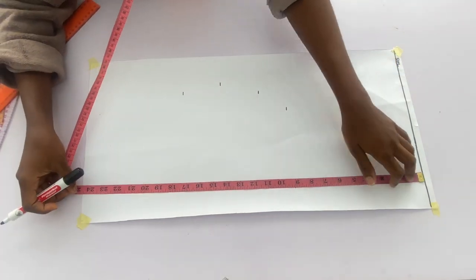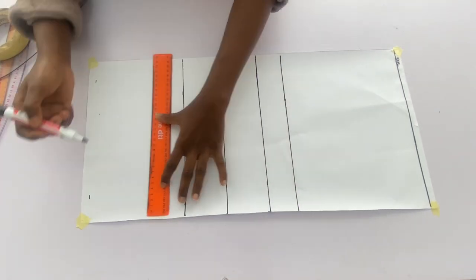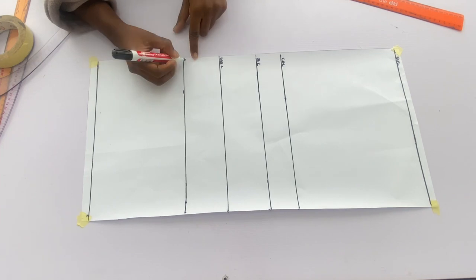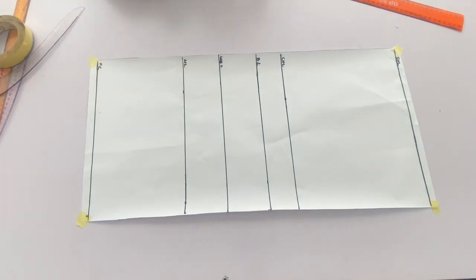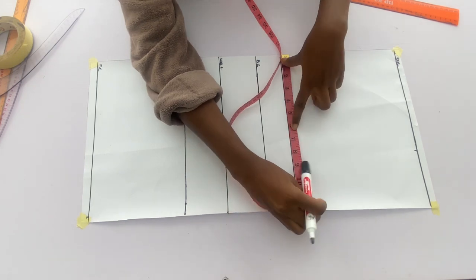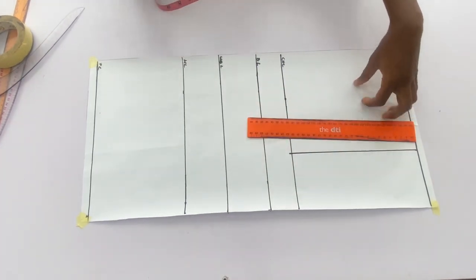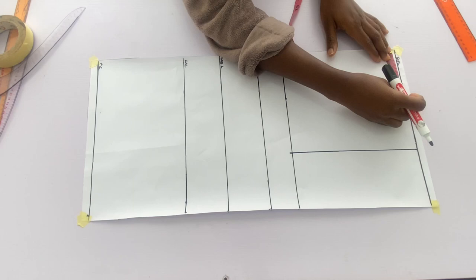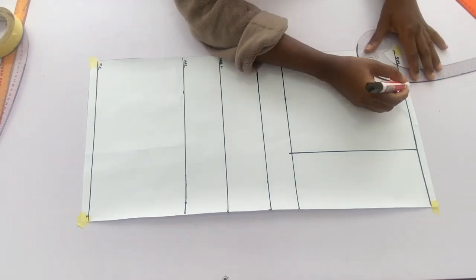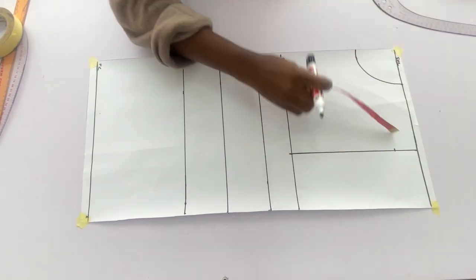I'll connect all those points together with a straight line and then label the patterns: chest line, bust line, under bust, waistline, and full length. I'll go in with the shoulder measurements divided by 2 plus 0.5 inch allowance, mark it on the chest line, and connect with a straight line. Next I'll mark a neck width of 3.5 inches and a neck depth of 3 inches and connect with a curve. I'll come down by 1.5 inches for the shoulder slant and connect it back to the neckline.